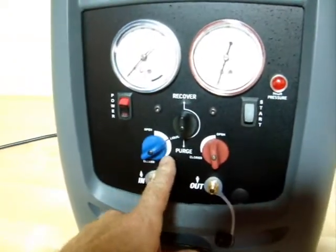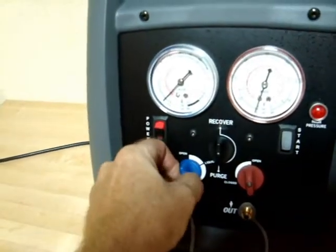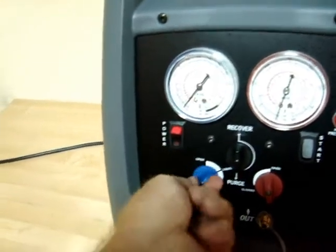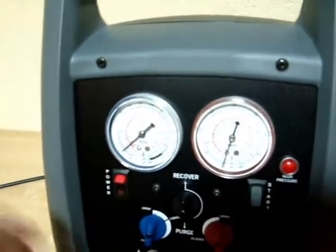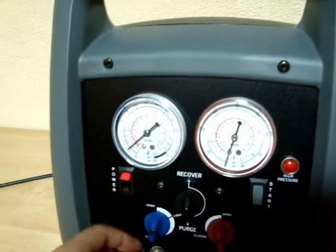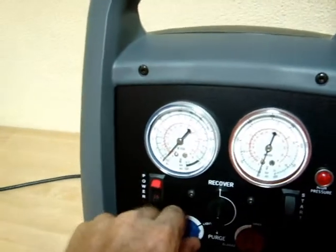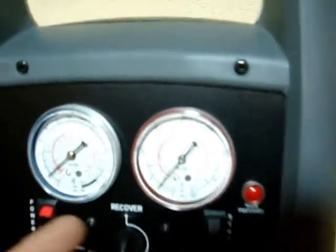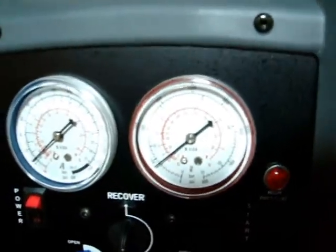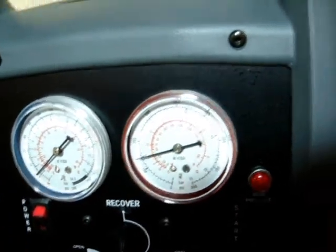Just some liquid setting for the input here. Open it up. As you can see, the gauge does move — it's not quite at zero, but we need to recover. The pressure moves up a little bit slower. As soon as you get a high pressure on it, it's going to show itself.